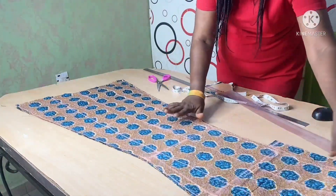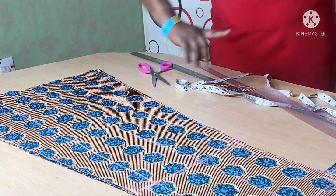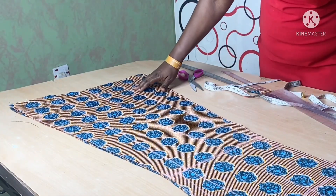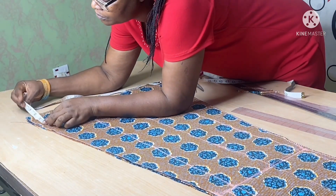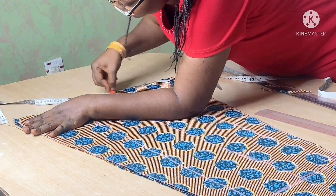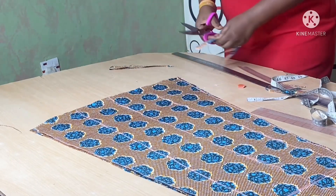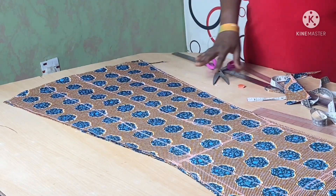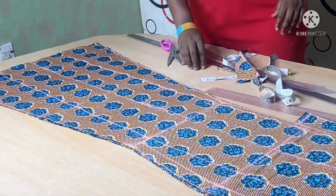We're done with the cutting of our four-piece skirt, and as you can see the flare is both at the front and at the side. To avoid a very sharp end, I'm going to move it over by about two inches here and shape it so that I don't have too sharp an end. You can see the skirt is really looking beautiful. I'm going to cut a lining for it and then join everything together.